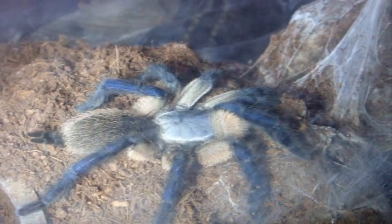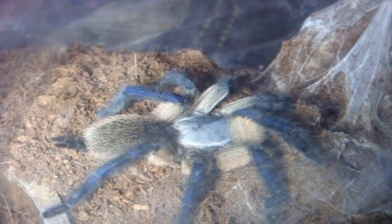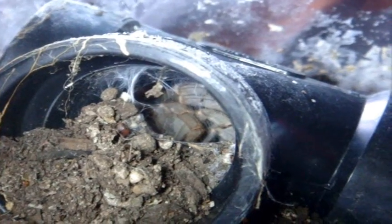T number eight is a very beautiful, probably suspect female Monocentropus balfouri, the Socotra Island Blue Baboon. Number nine, way tucked down into a corner, is Star. She is my 4.5-inch adult female Ceratogyrus marshalli, the Fort Hall Baboon. You can probably see her abdomen — well, not really.